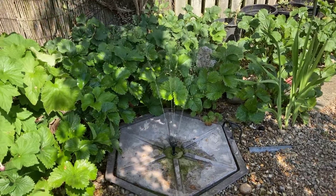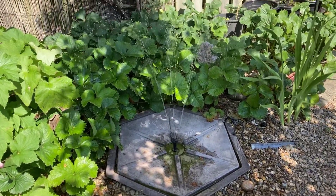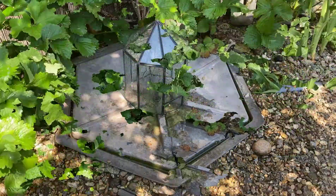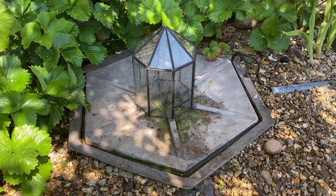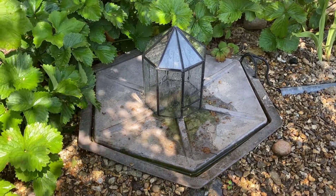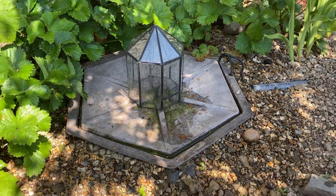Originally I had it out like this but the problem was because the reservoir is only quite small, within about a day or two the water was just emptying. So what I've got is this glass dome to fit over the top so it doesn't matter how windy or whatever the elements are — the water will just hit the top of the dome and then just go back into the fountain. So there you go, and it looks quite nice as well.